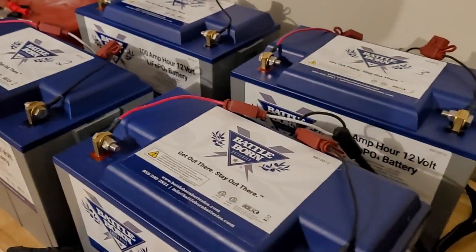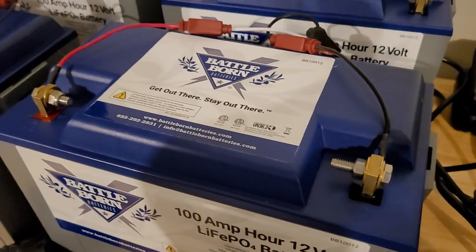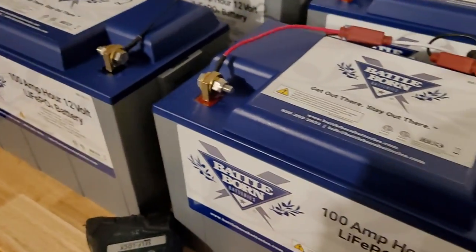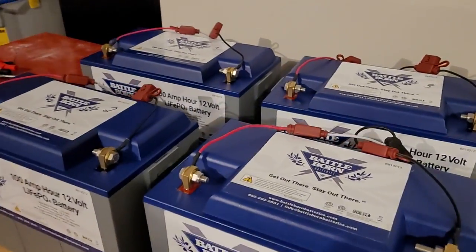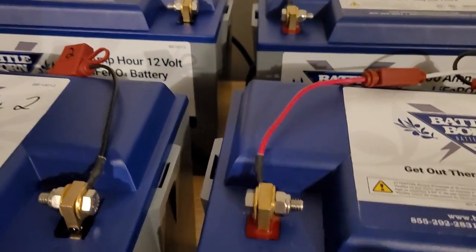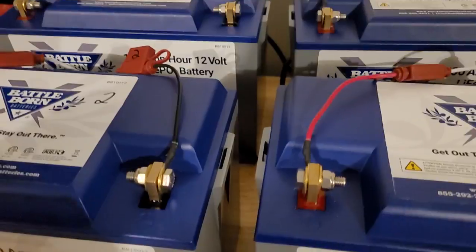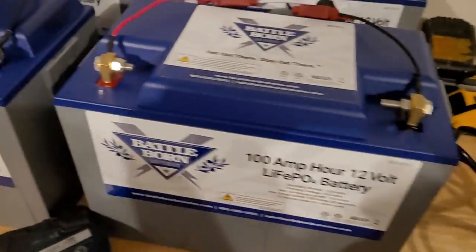The batteries just arrived, so what I'm going to do — and this is always a good practice whether it's lithium or AGM — is make sure you initially charge the batteries right when you first get them. That way, if they're at different voltages and you put them in a series setup like 36 volts, you want them to charge and discharge evenly.